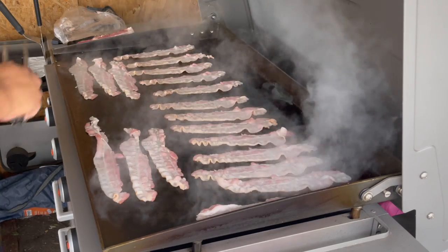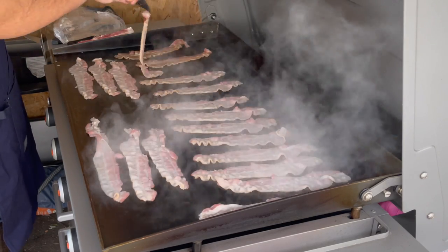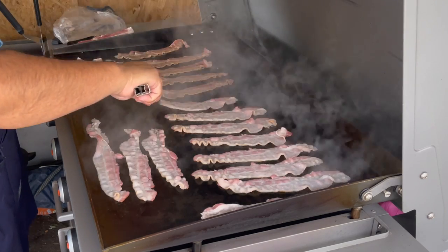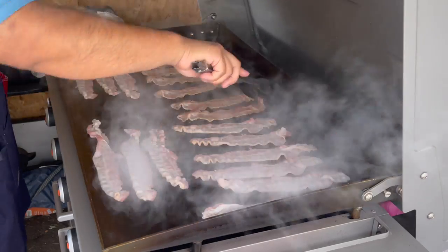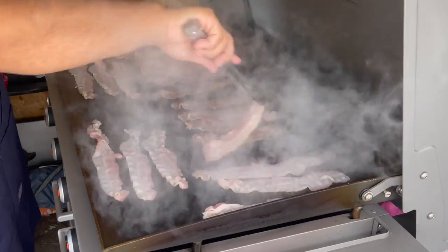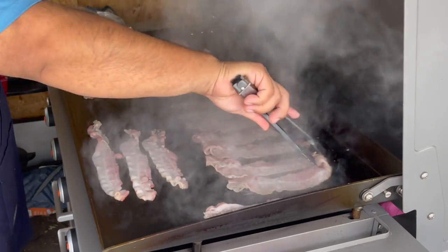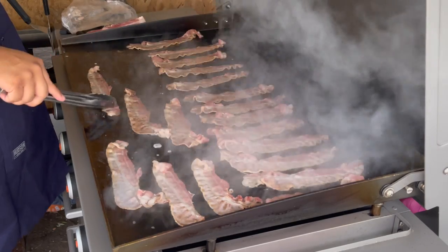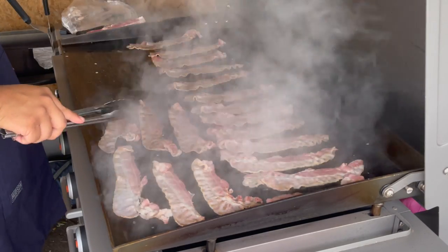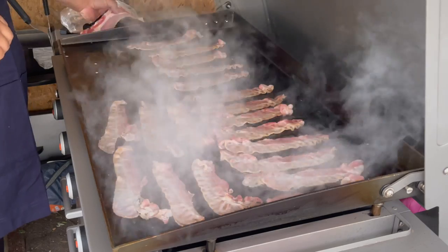Remember guys, bacon cooks fast. Good flip. You can smell this bacon — I think the whole neighborhood's gonna be smelling it. I love cooking bacon on the Blackstone, love it.